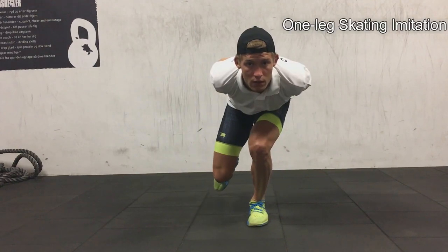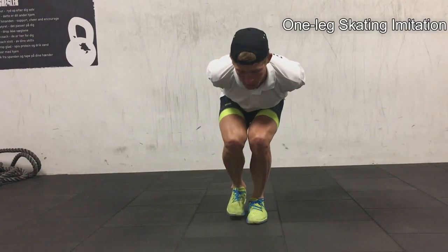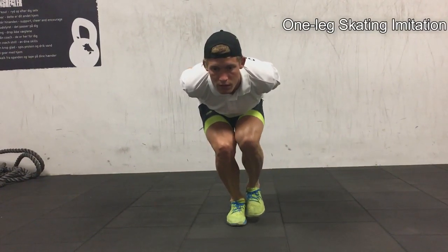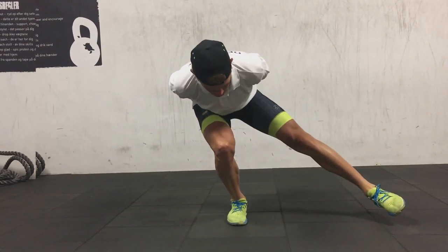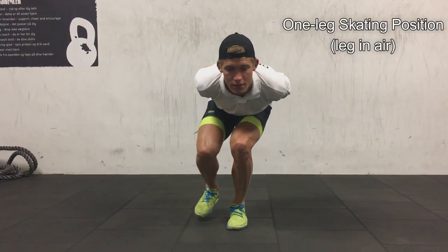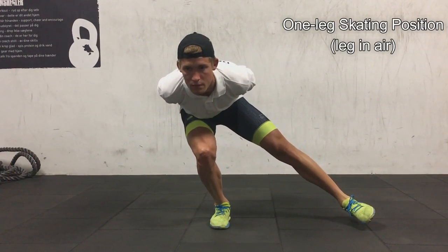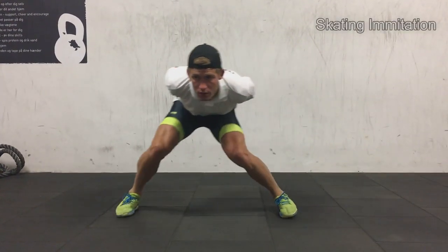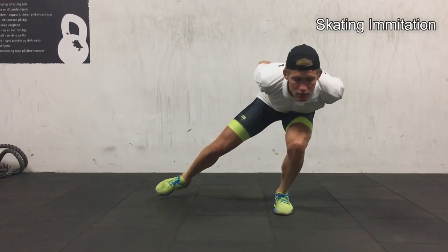Here we go with the one-leg skating imitation — this is more stability work. You've got to keep your balance while the other leg is working; it can be a little difficult to begin with. This next variation is a little more difficult. You'll probably feel it burn in the hip, which is good, because it's not that technical so you can really build up the lactate in the legs.